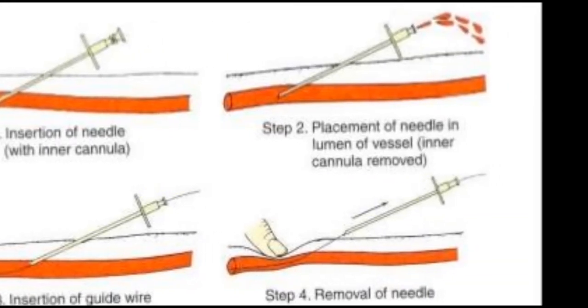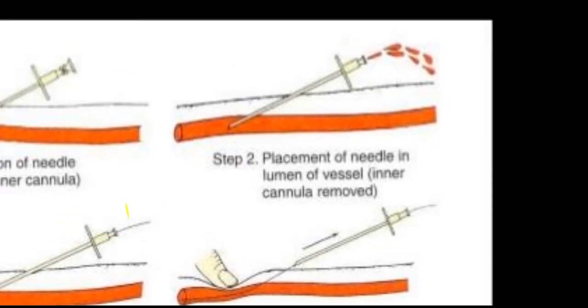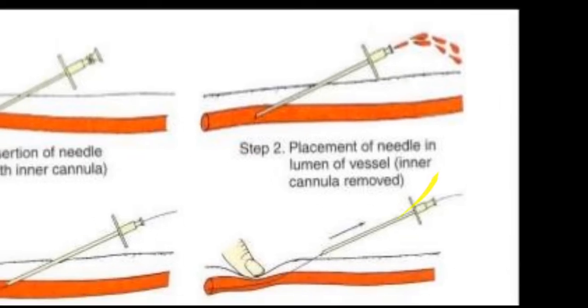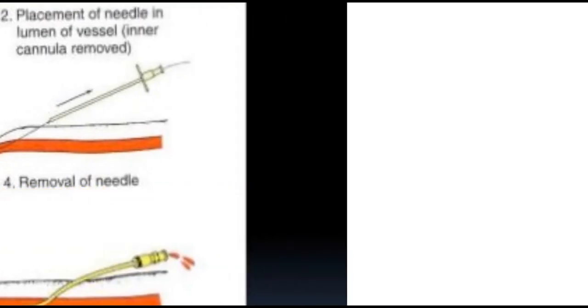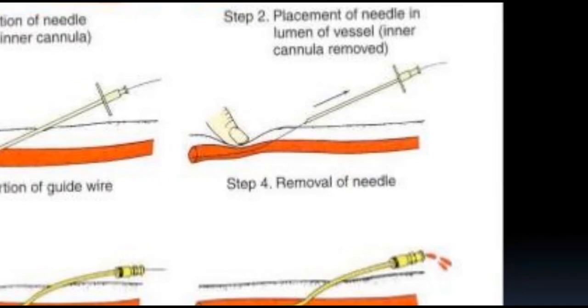In step two: placement of the needle in the lumen of the vessel, and the inner cannula is removed. Step three: insertion of the guide wire. In step four: removal of the needle.